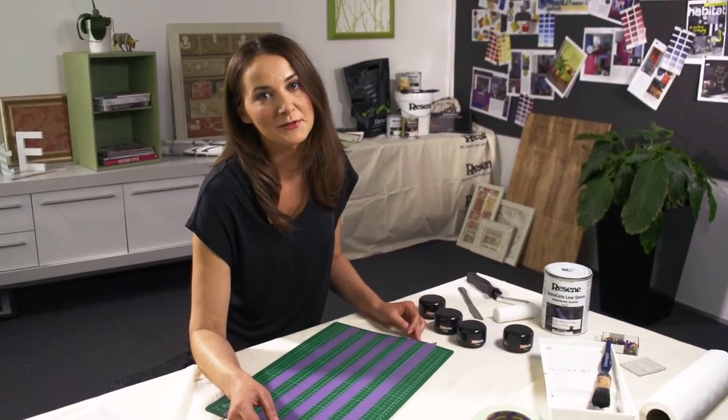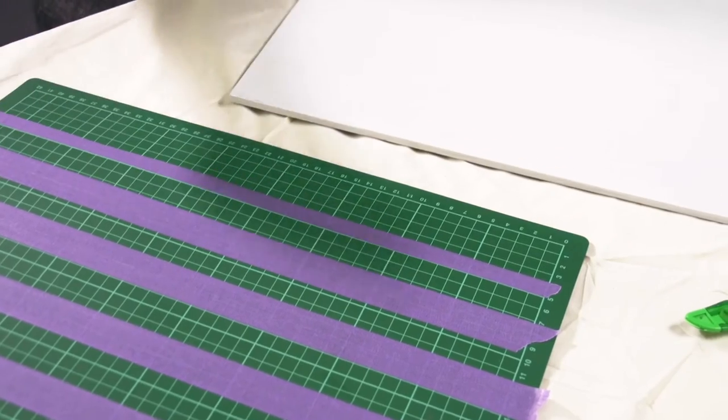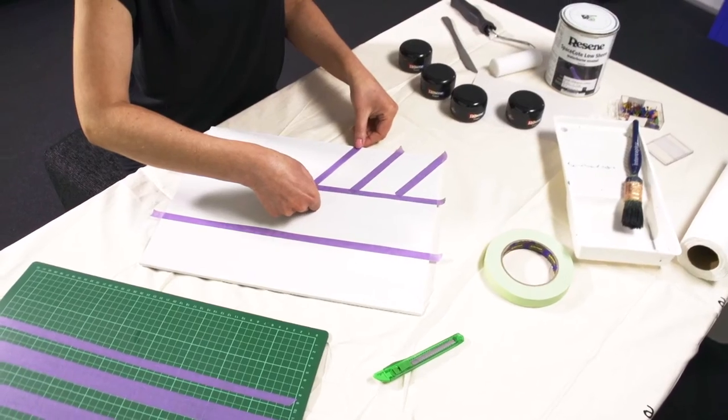Cut your masking tape into thin strips. If you cut it freehand you'll get a nice organic feel to your pattern. Then stick the tape onto the placemat in the herringbone design.